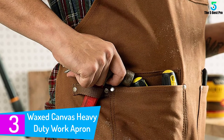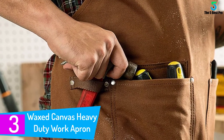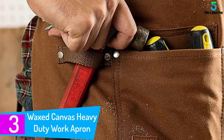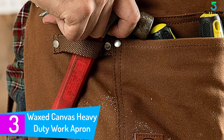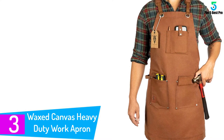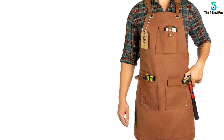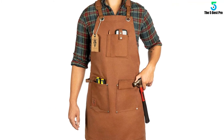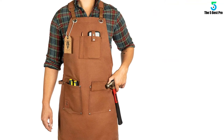At number 3: Waxed Canvas Heavy Duty Work Apron with Pockets. If you're a handyman yourself, you might find this work apron a handy accessory to try on. Made from waxed canvas and premium quality materials, it guarantees quality that can last for years. It is designed with pockets and hammer loops that allow you to keep all your tools accessible and organized.